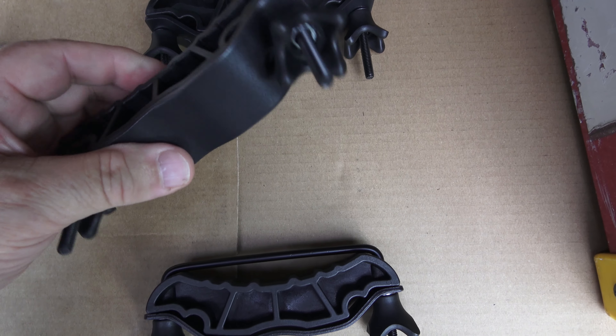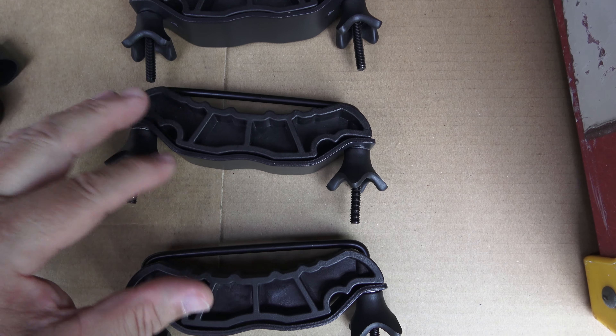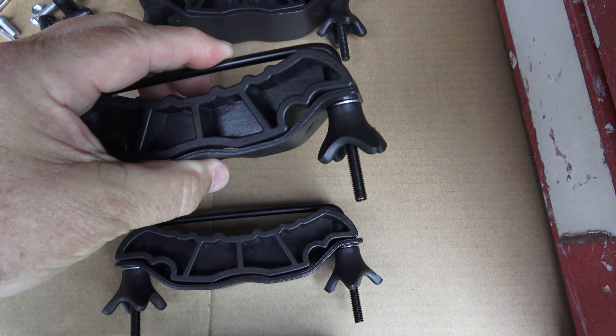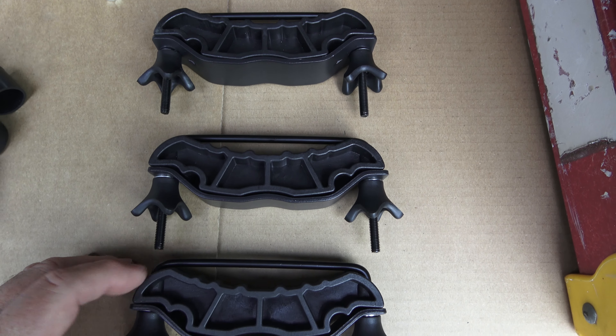I'm very surprised at how robust these clamps are. These are the clamps that hold the basket to the crossbars of my roof rack and they've got some weight to them. They're very, very sturdy, look like they're very well made, so this should clamp on there pretty securely.